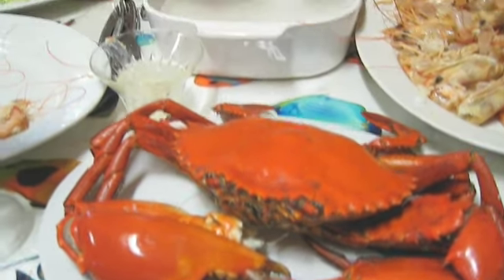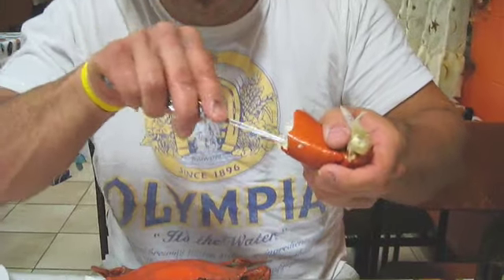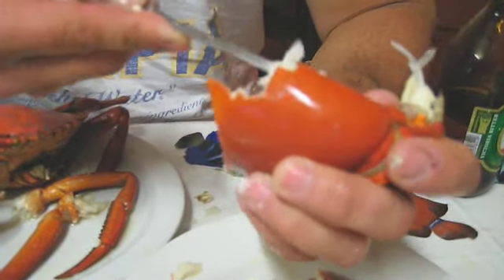We just ate one kilo of prawns, just the two of us, like nothing. Now we're gonna dive into our first mud crab ever. We've already found out that these bad boys are way tougher than king crab, dungeness crab, or soft-shelled crab that we'd have in the US. But there's a lot of meat and the meat is very, very good. Too much work though.